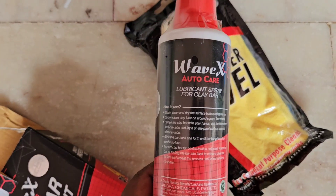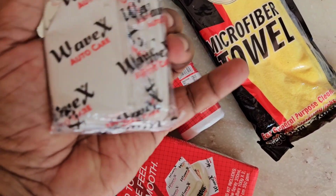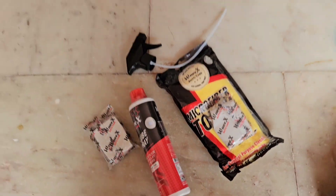The kit comes with microfiber cloths, a lubrication spray, and two clay bars. Now I will show you how to use it.